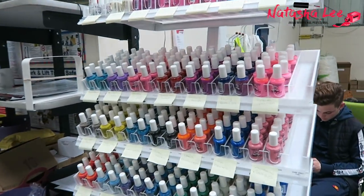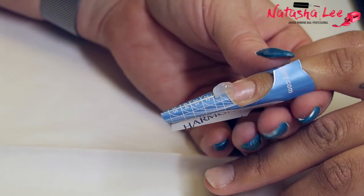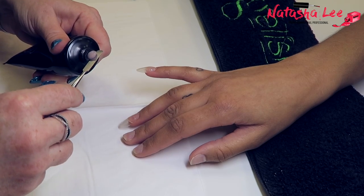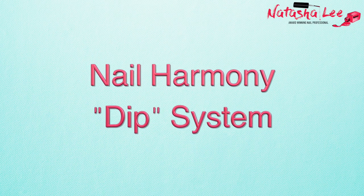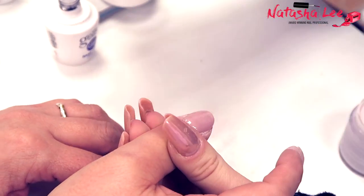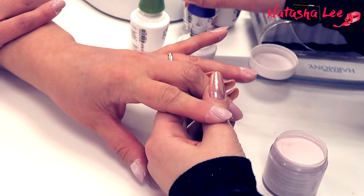I'm with Jason — we talk on Facebook quite a bit. He's showing me one of the new products — this is the one that Kim Kardashian has been using on her daughter, and her daughter put it all over the walls. I like that pink!